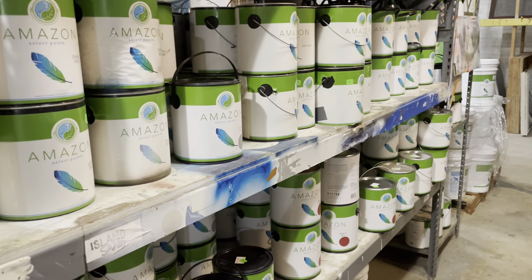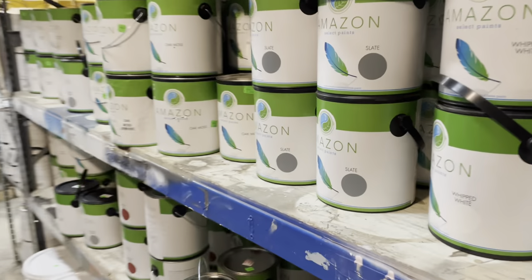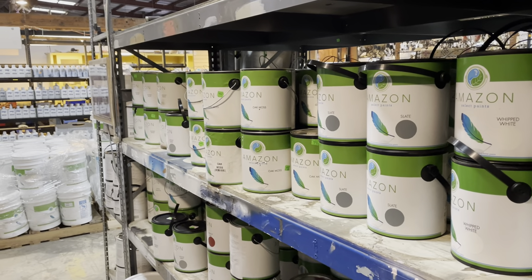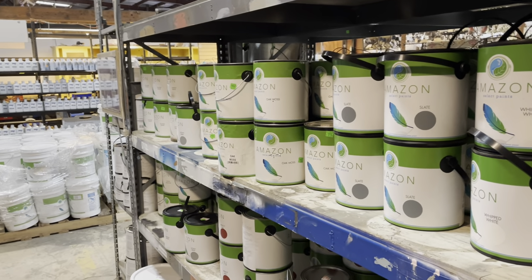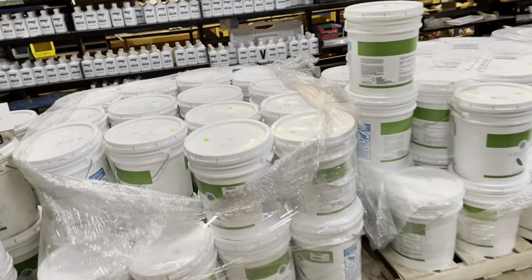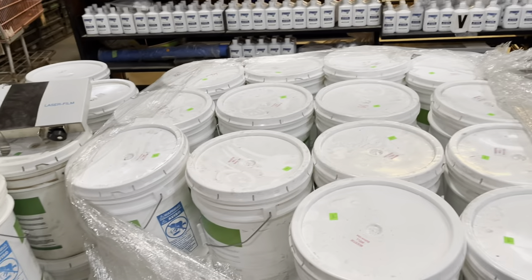If you're looking to purchase paint, you can either buy it here in store. We're open every day from 12 to 5 p.m., and you can also purchase it on our marketplace at communityforkliftmarketplace.org. It is $20 for one gallon, and we also have five gallon buckets at $68 a bucket.